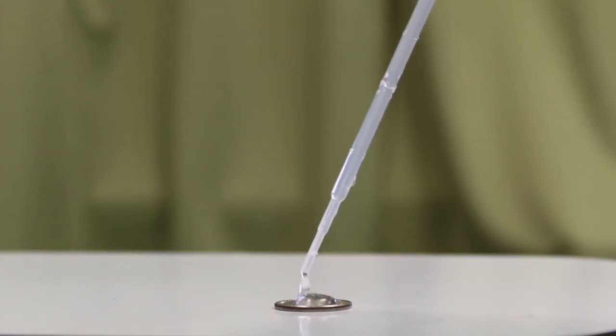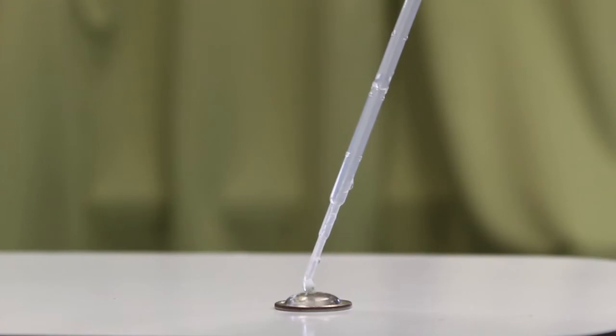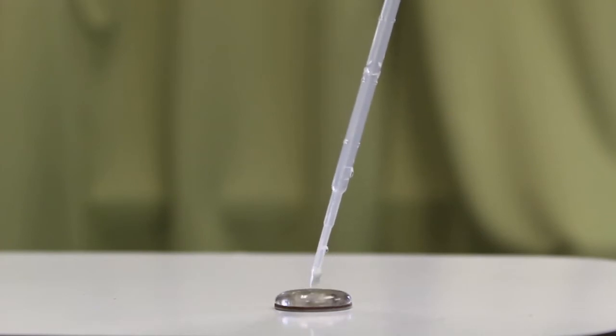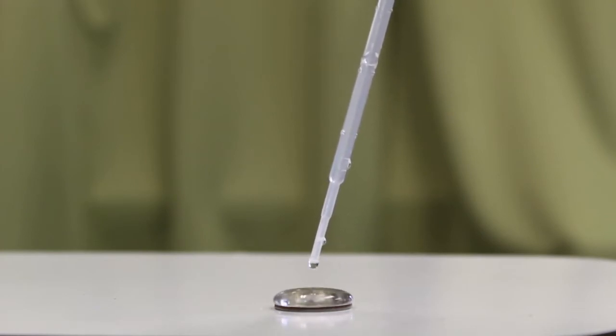See how the water forms that dome over the top of the quarter? Water holds its shape because of surface tension. The molecules are holding together and staying linked. But if we add too much water, it breaks. It makes a mess.